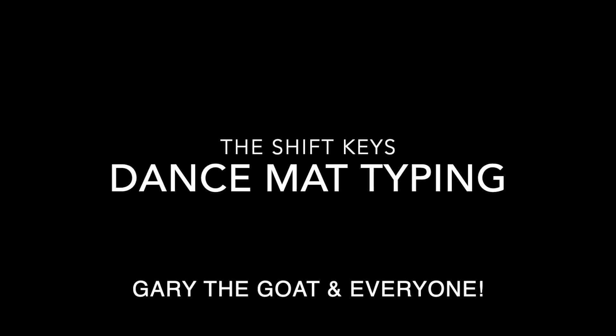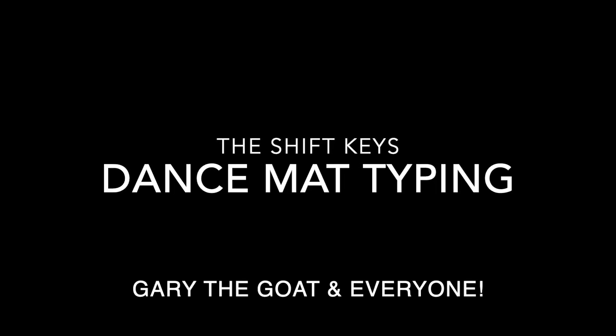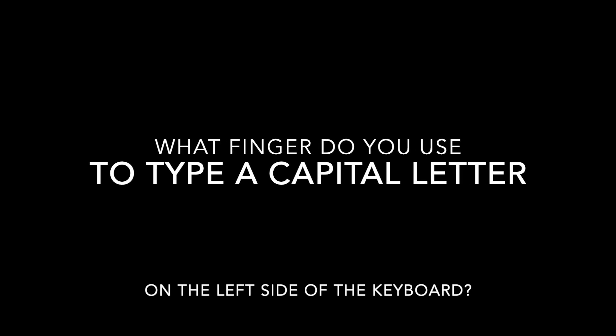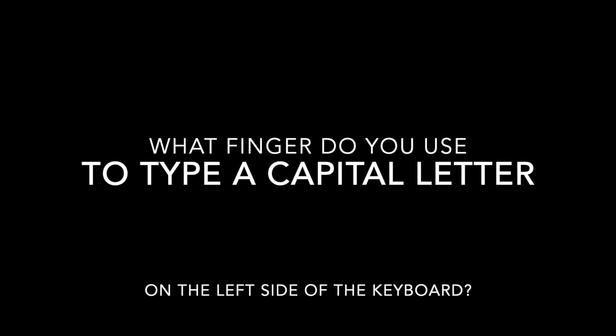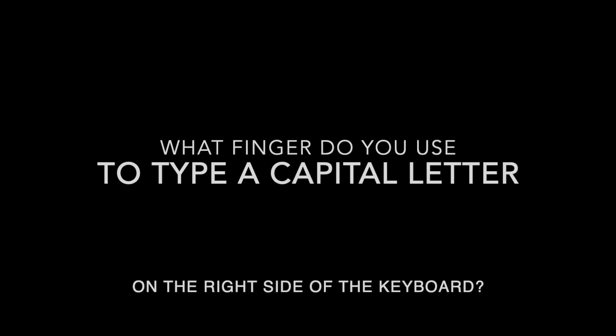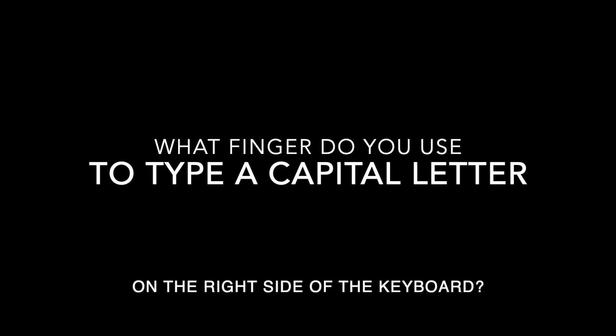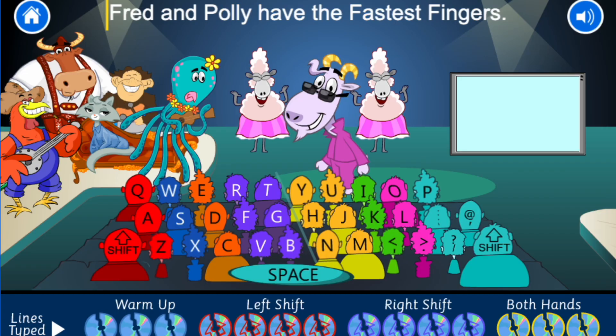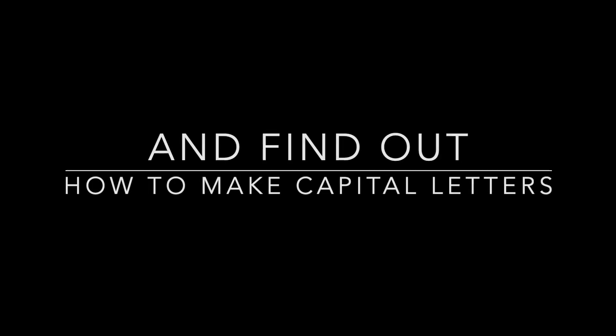Ants Matt Typing — Typing the Shift Keys with Gary the Goat and Everyone. What finger do you use to type a capital letter on the left side of the keyboard? What finger do you use to type a capital letter on the right hand side of the keyboard? Let's hang out with Gary the Goat and the other characters to find out how to make capital letters.